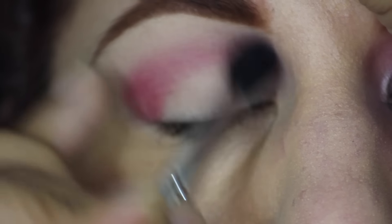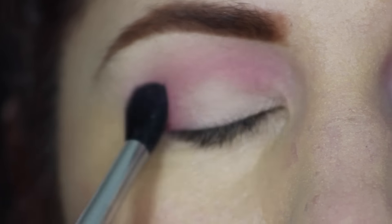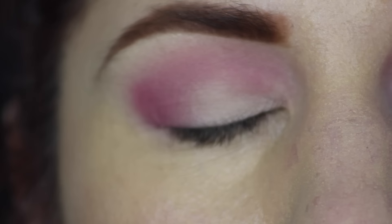Using the Sigma E40 blending brush, I'm taking MAC's matte eyeshadow Impassionate and applying that to the outer corner as well as the crease, really giving us enough color there that we can have a nice transition for all the other colors we're going to apply.